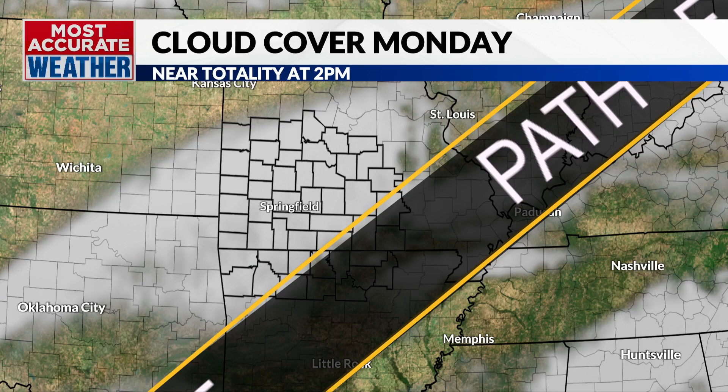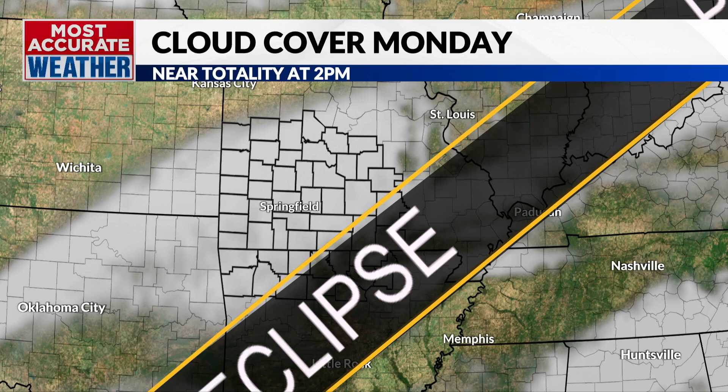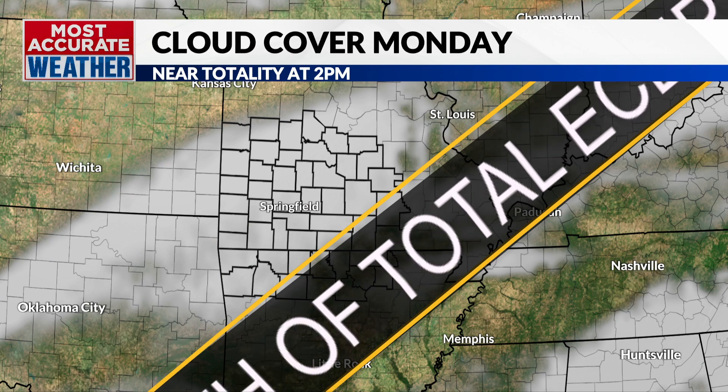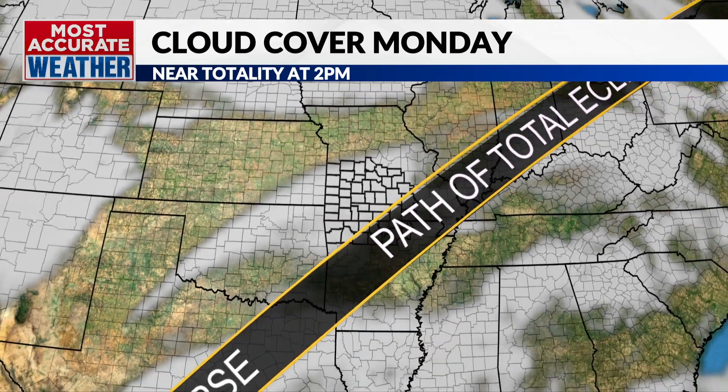We are so excited about that. And cloud coverage for Monday — the eclipse will be Monday near 2 p.m. We reach totality in West Plains at about 1:54. We are going to be dealing with some cloud coverage, but right now it looks like it would be higher clouds.